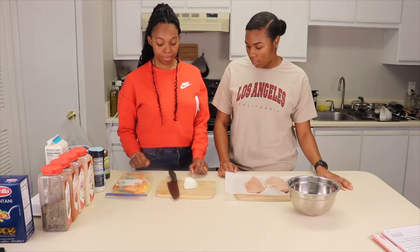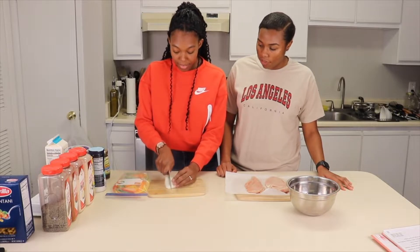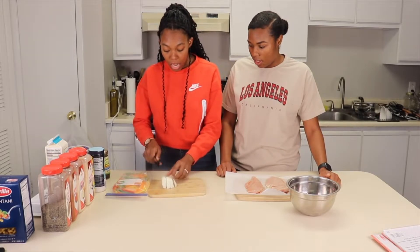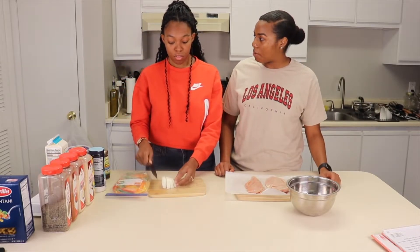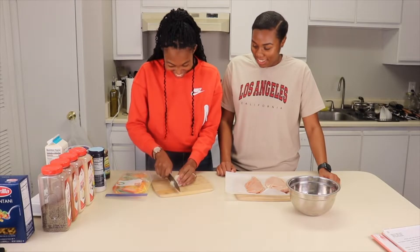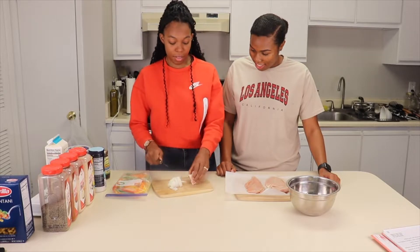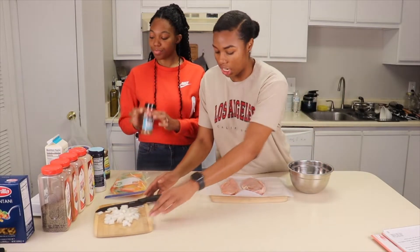Now we're going to dice our onion and season our meats. Simone's doing the onion — do you know how to dice? She watched a video on it! When you cut, you're supposed to tuck your fingers under — it feels weird but it's supposed to keep you safe. Hold the knife like this. Remember when I told you I watched that safety video and I cut myself trying to do exactly that?